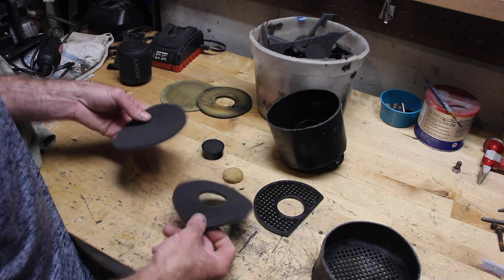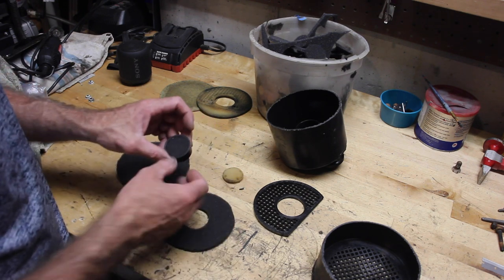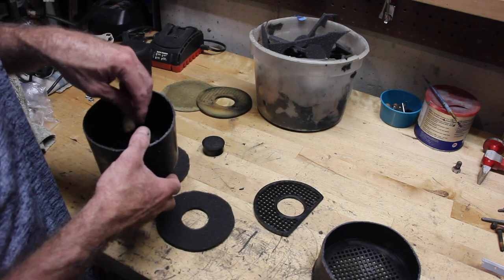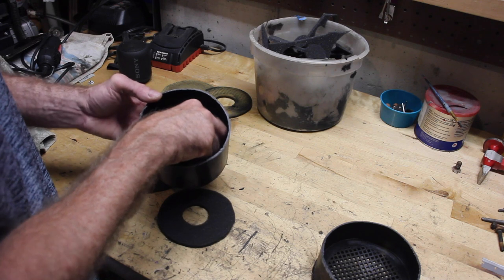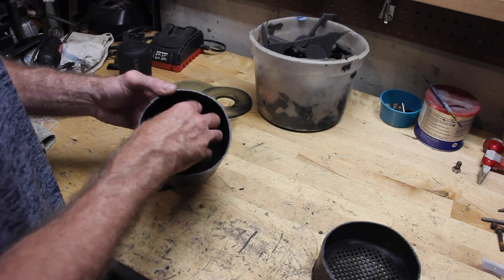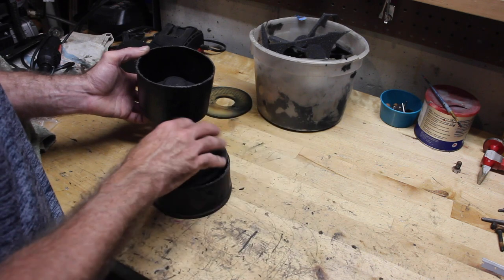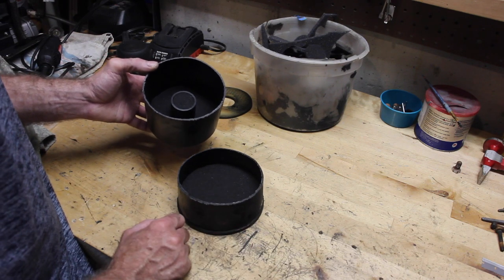Now we've got our foam pieces cut out — it doesn't have to be exact, but they're pretty close and they'll function really well. I decided to replace all of them. Now let's put this back together. Make sure that the inner screen seats down in here — there's actually a ledge it's supposed to fit on. Then just slide your foam gasket on top of it. Make sure you've got a nice seal around the outside.